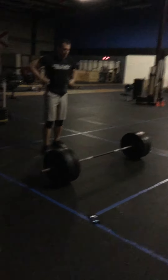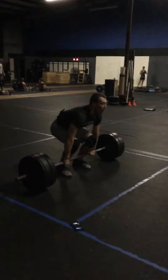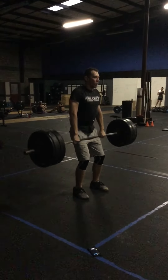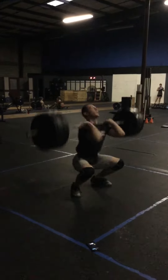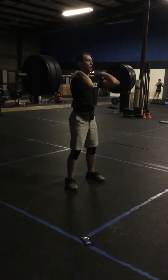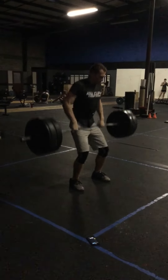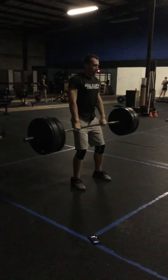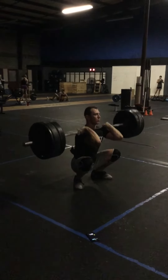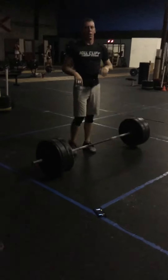Alright Alex, let's go. One minute. Nice. Good reset, come on. Come on, get up, get up!